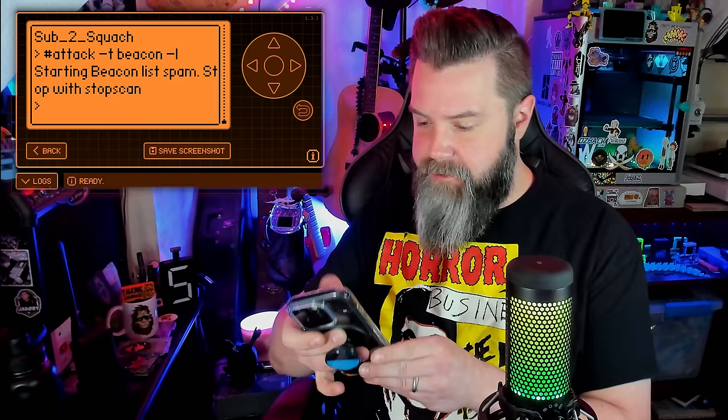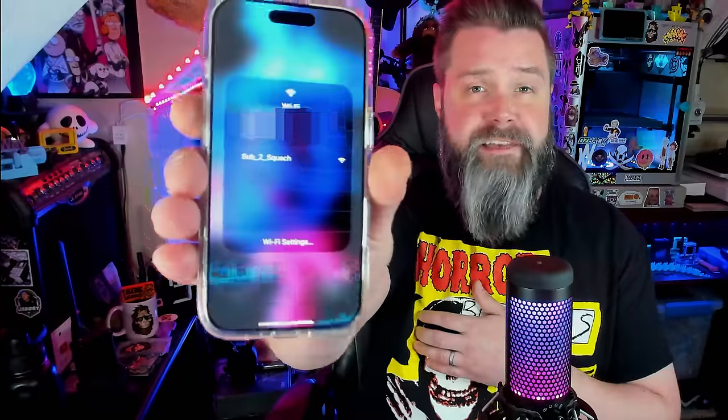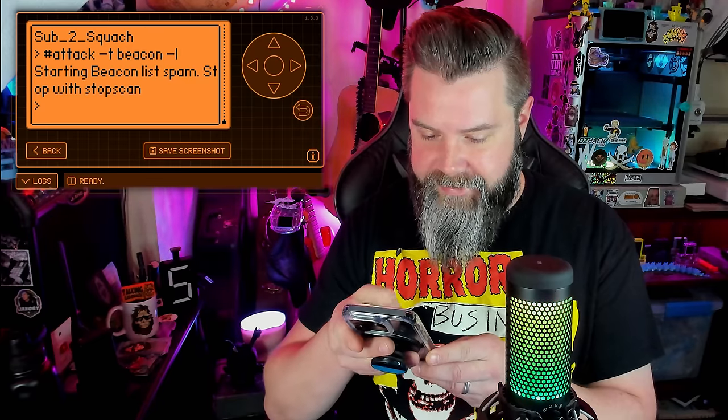Let's see if those DEF CON scripts work. I totally forgot I did this. Let's go down to scripts and I should have Talking Sasquatch in there. If I run this — oh, that's boring. All it says is 'Sub2Squatch.' What if I connect to it? 'Unable to join network.' It's an unjoinable network. Well, that was boring. I swear I had that set up to do something cooler than that.